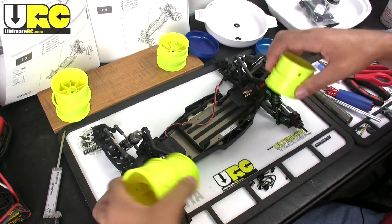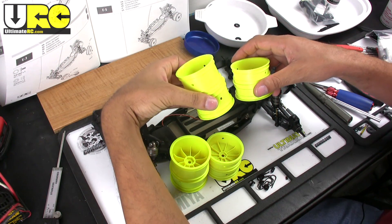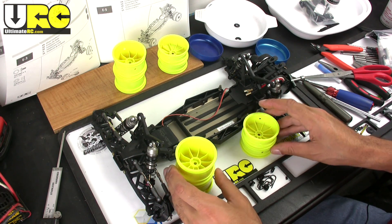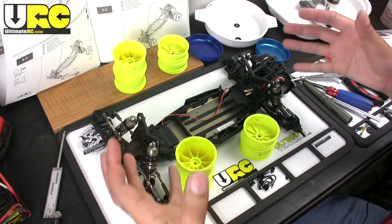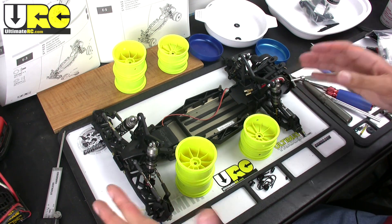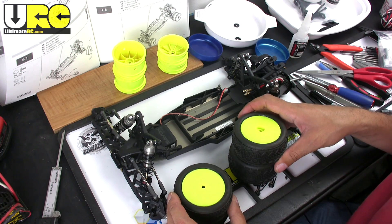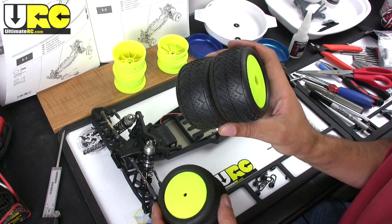The kit does include a set of wheels, and then it includes another set of wheels — that's pretty cool, they give you two full sets of wheels in the kit. No tires though, because they didn't want to waste your time and money giving you tires that aren't even going to work for your track. This is strictly a racing vehicle, so they expect you to go out and find out what tires work for your track and get those, no matter what brand they are. So they just give you the wheels, which is actually doing you a favor.